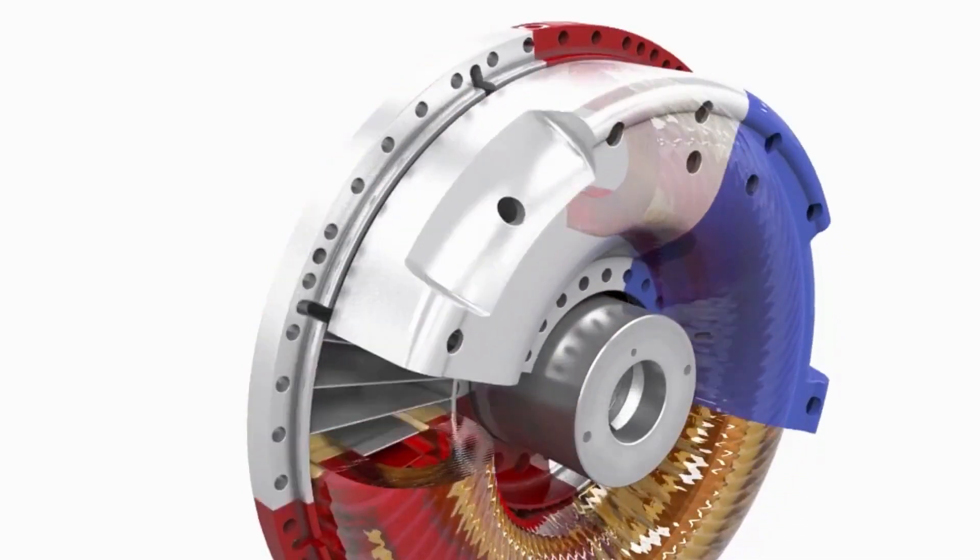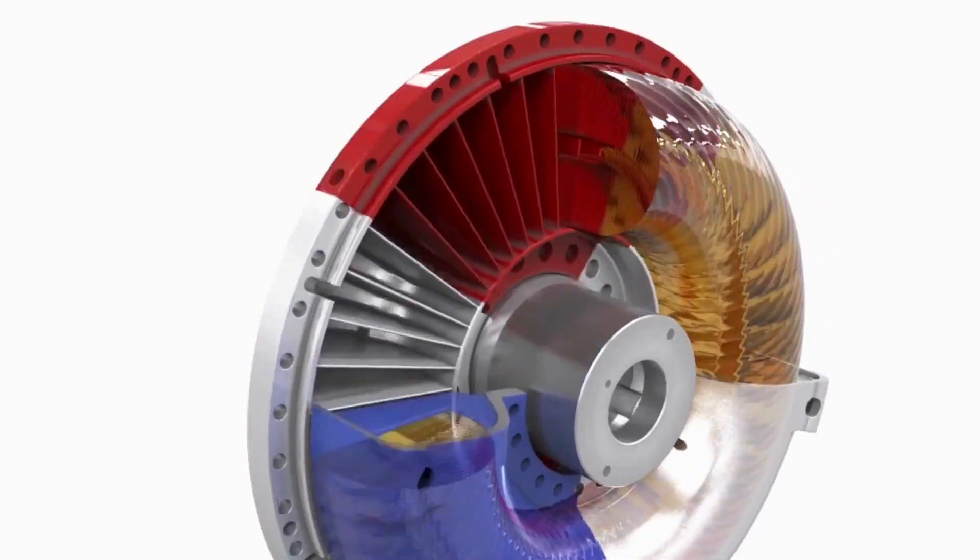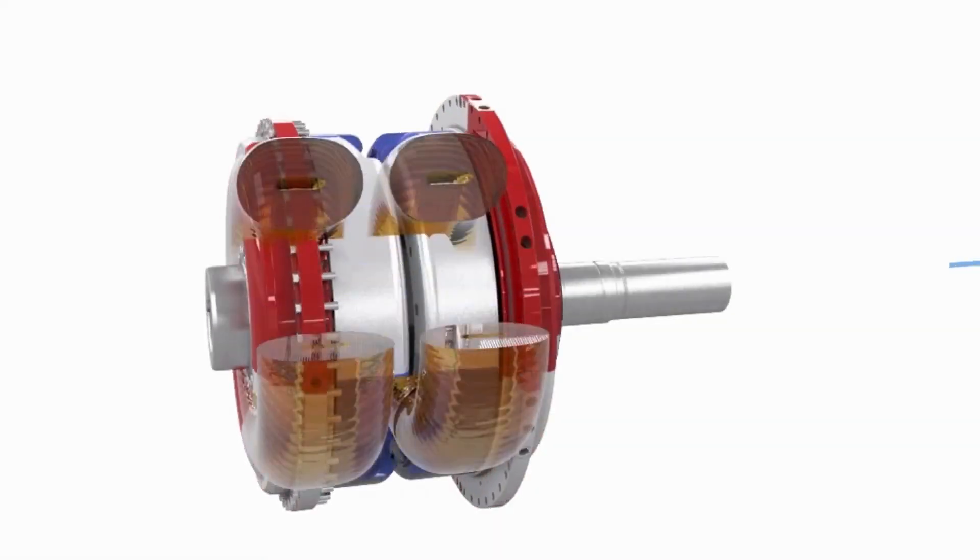Hydrodynamic couplings dampen torsional vibrations and shocks in the driveline, which extends the life of the equipment.